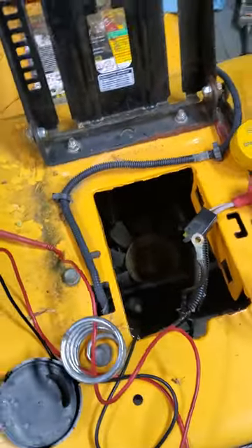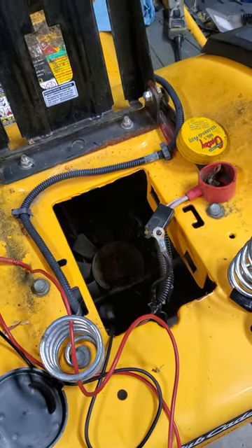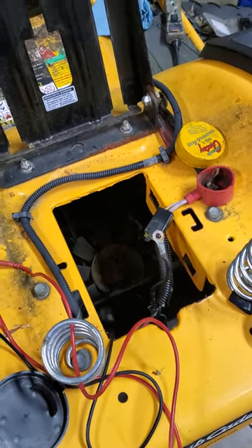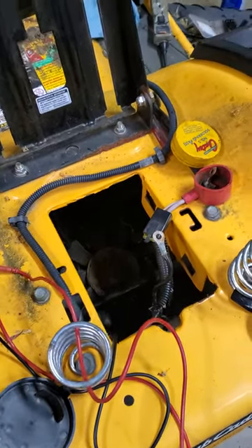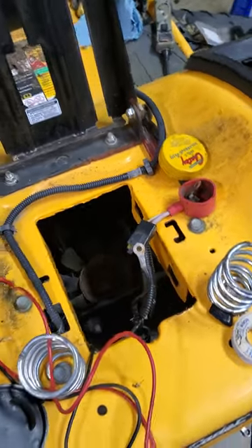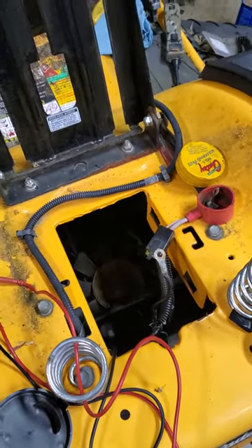There's a lot of information on Google about no-start, no-power issues with these mowers, and of course everybody always checks the safety switches first — that's one of your first culprits for sure. But take a look at that ground wire; it could save you a couple of hours. Alright guys, take care.